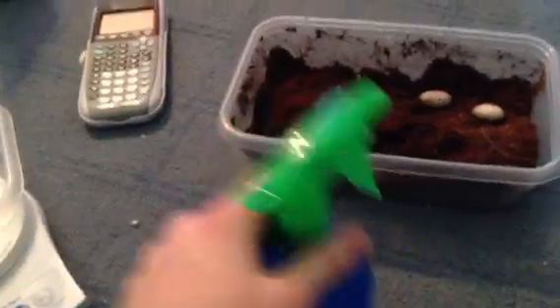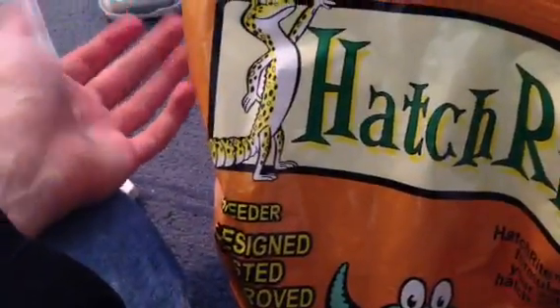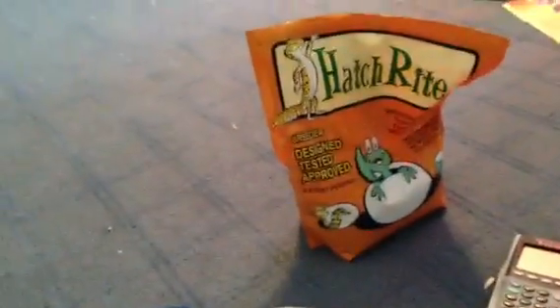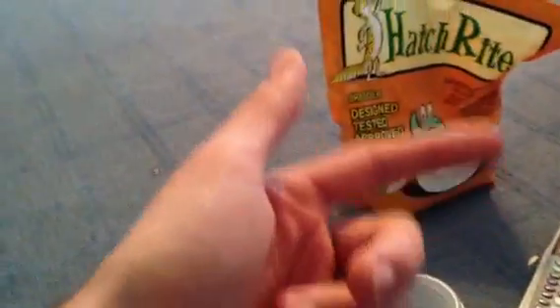So what you're going to want to do is get some type of hatching material. I'm going to use Hatch Right for this video, which is just perlite with water gels in it — that's basically what Hatch Right is. It says already mixed, but you do have to mix it with water. I did that before and killed my leopard gecko eggs, so I'm helping you guys out. You can also use vermiculite or regular perlite — of course, no fertilizers or additives, all natural. No Miracle-Gro type stuff.